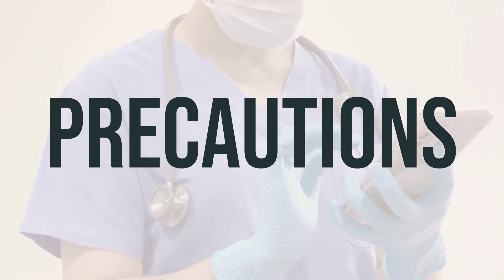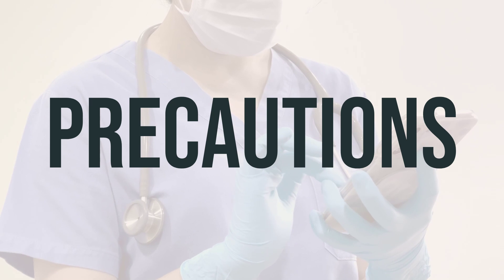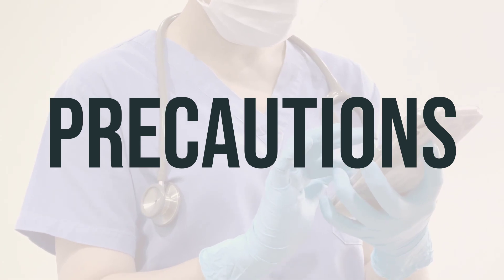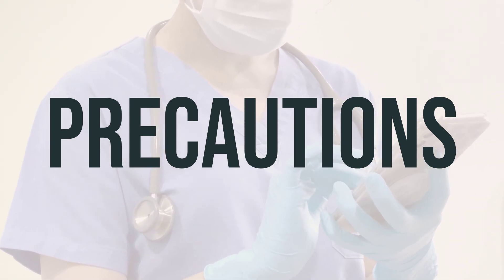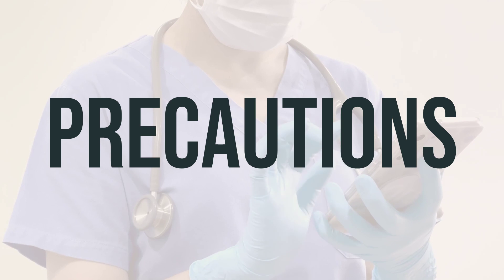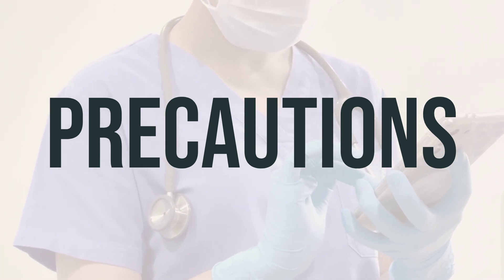Siltizo can increase your risk of getting infections or make current infections worse, so it's important to avoid contact with anyone who has a contagious infection. You should also inform your healthcare professional before getting any vaccinations and avoid contact with people who have recently received live vaccines. To lower the risk of getting cut, bruised, or injured, be cautious with sharp objects and avoid activities that may increase the risk of injury, such as contact sports.